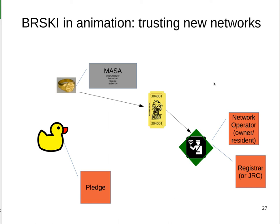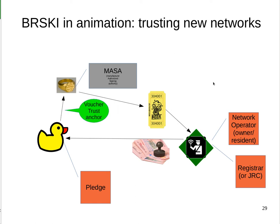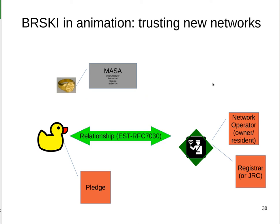The voucher is passed to the owner, and the owner redeems it by sending it to the pledge. The pledge — remember it had that trust anchor — is able to validate the voucher and confirm that the registrar is in fact the correct device for it. The end result is they enter into a relationship, and a series of certificates are then issued. The registrar provides an LDevID — that's L for Local Device ID — which is signed by the registrar and allows the pledge to prove both to the registrar and to other devices on the network that it belongs in that home, ISP, or enterprise.